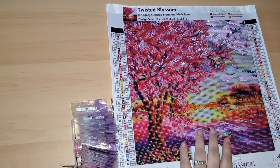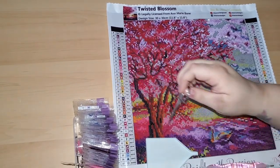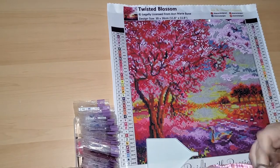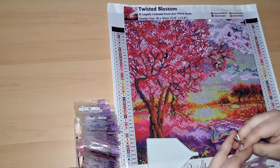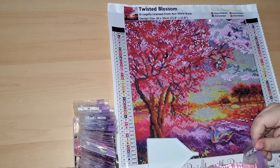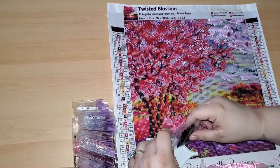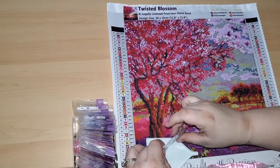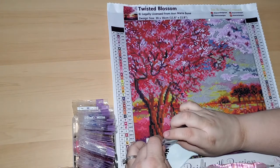Hi guys, Misty here. Welcome back for another episode of Color Your World with Diamond Painting along with me. We're going on to the next color, which is 310 — it is a black square with a white circle in it.